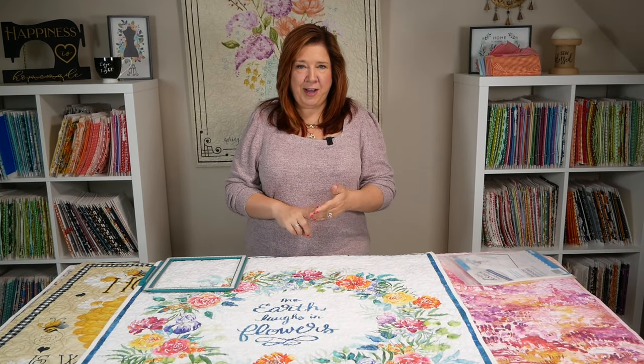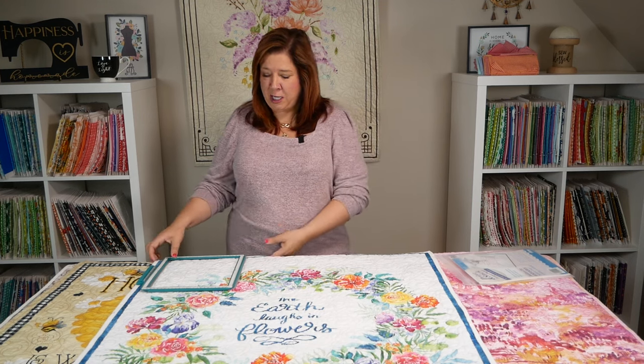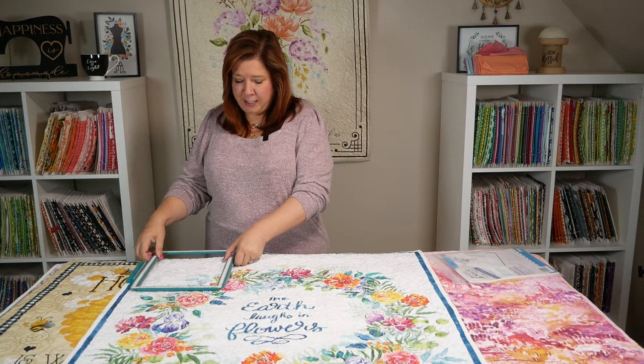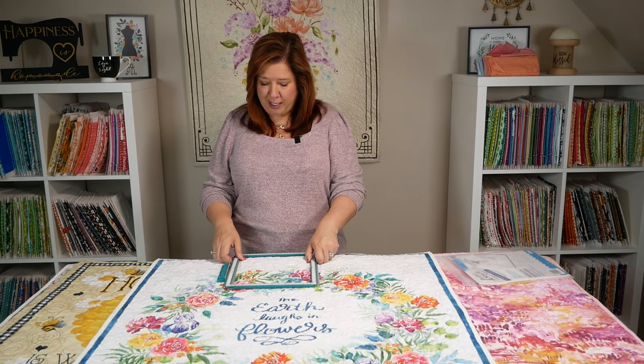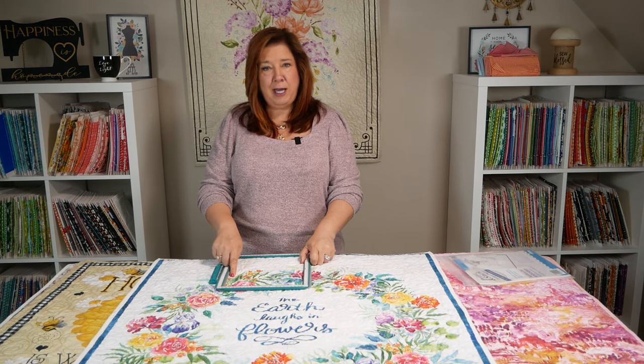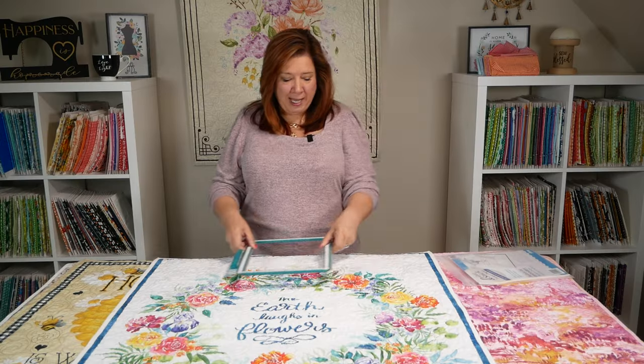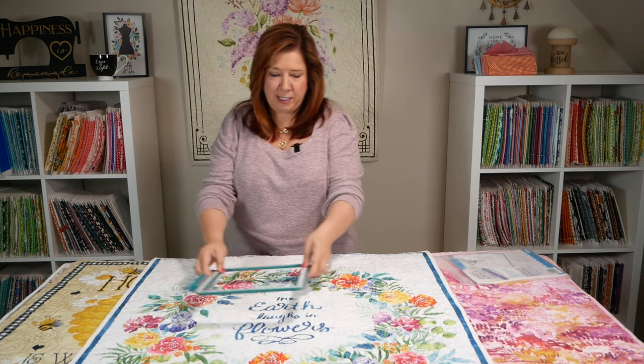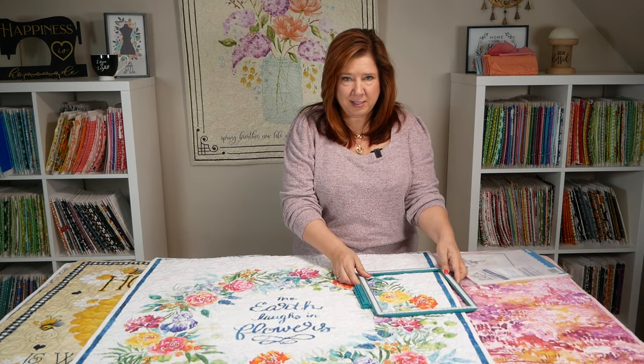Once you've decided on your design file and got your supplies ready, you will hoop your first hooping and stitch out your design. Then all you'll do is re-hoop as you go, lining up the endpoint of your first design with the beginning point of the second. They line up perfectly, and you'll re-hoop as you go along in rows until your project is complete.